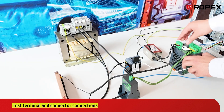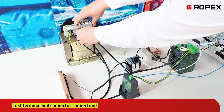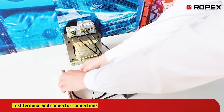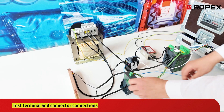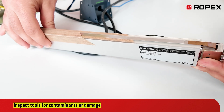Now, check the connectors at the controller and current transformer, as well as all terminals and connections throughout the control circuit. These should be regularly inspected, especially on movable parts like seal bar heads. Inspect tools for contaminants or damage and ensure correct installation.